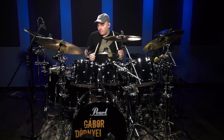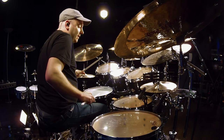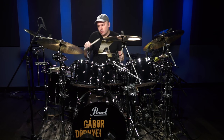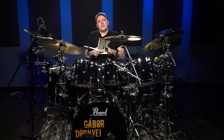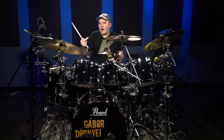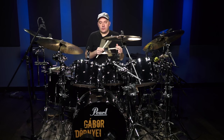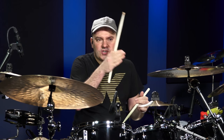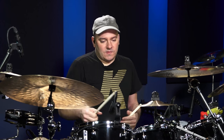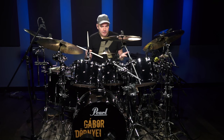The triplets are counted as: one and a, two and a, three and a, four and a. You can also count them as one triplet, two triplets, three triplets, four triplets. So you end up playing the first and the last note of the triplet — one and a, two and a, three and a, four — leaving out the middle note. That's what they call the shuffle feel or the swung feel.